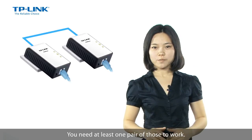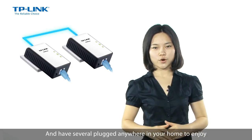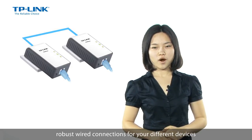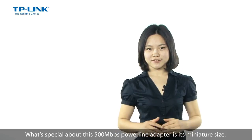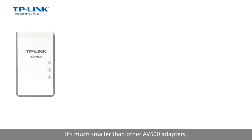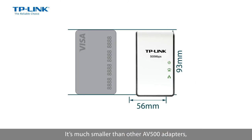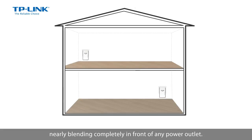You need at least one pair of those to work, and you can have several plugged anywhere in your home to enjoy robust wired connections for your different devices. What's special about this AV500 Powerline Adapter is its miniature design — it's much smaller than other AV500 adapters, nearly blending completely in front of any power outlet.